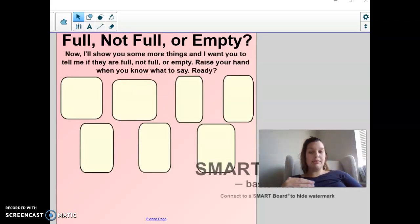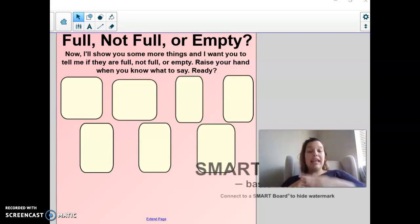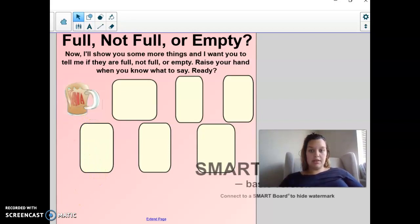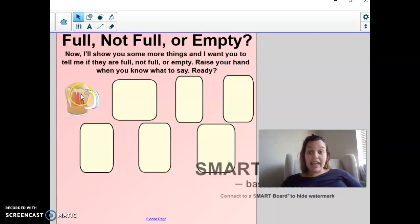So I'm going to show you some objects, and you're going to tell me if they're full — which means we can't fit any more in there — not full, which means there's stuff in there but we could fit more, or empty, which means there's nothing in there at all. Here's our first picture. Is this full, not full, or empty? It is full. Look — it is overflowing. It's so full.